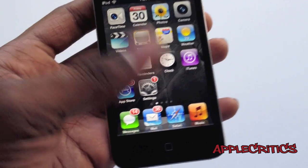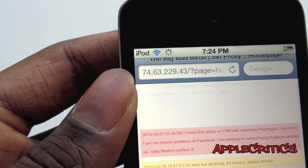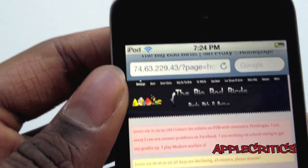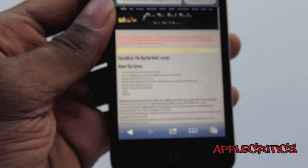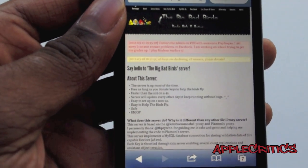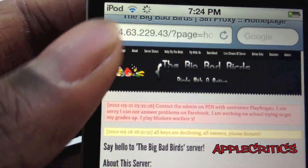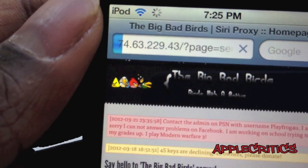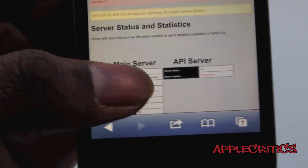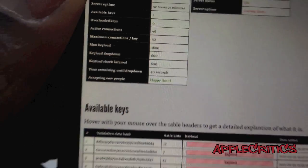Next, open up Safari and type in 74.63.229.43. Once you navigate to that website, scroll all the way to the top where it says Server Status. Check the server status and statistics — where it says Accepting New People, make sure it says Happy Hour. If it does say that, then you're able to get on this server.